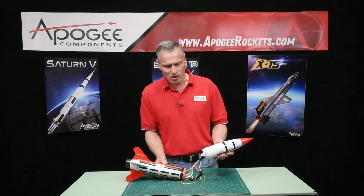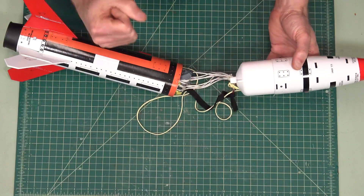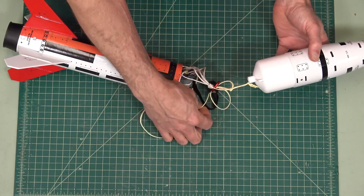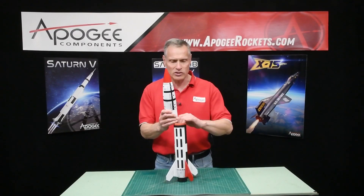It has what's called the gorilla shock cord mounting system from North Coast Rocketry, so it's pretty strong. It includes both Kevlar, like shown here, and a bungee cord, so that it minimizes the chance of a zipper on your body tube.